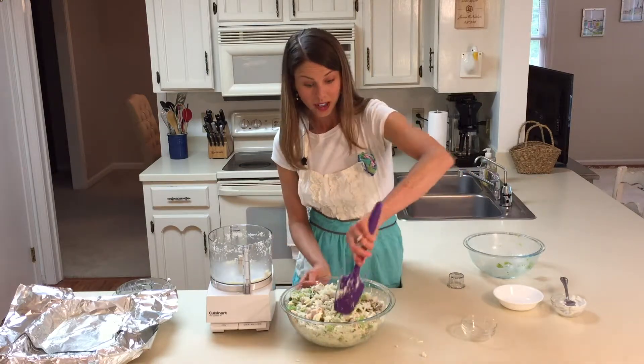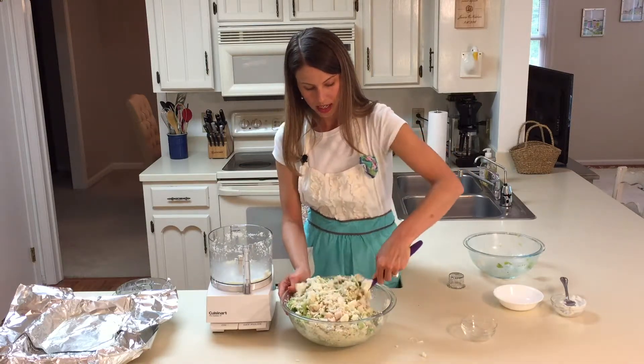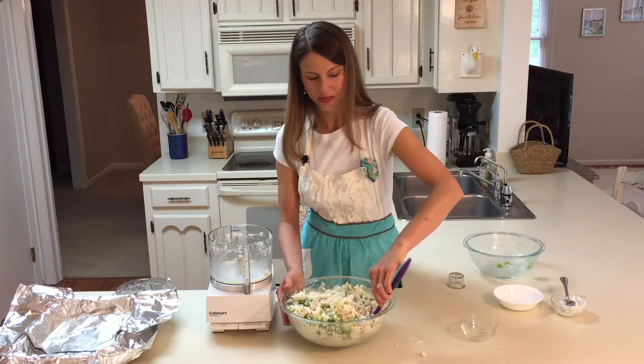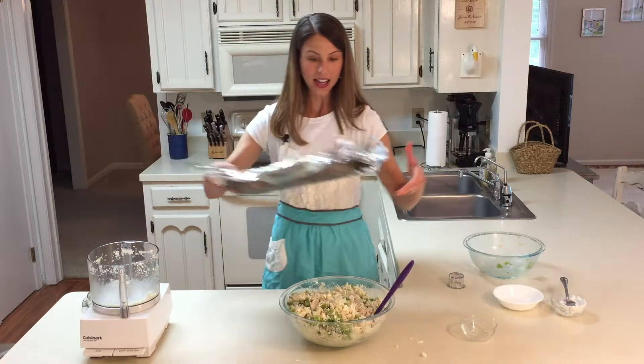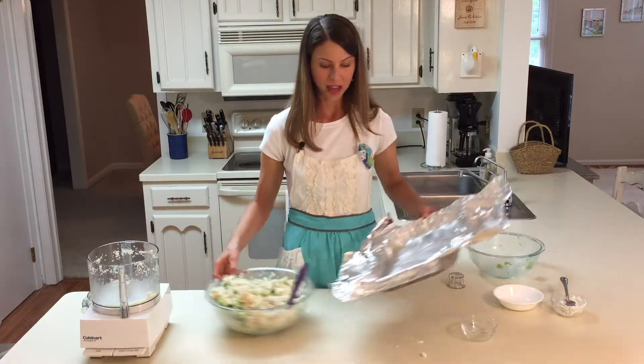It's going to be a pretty good one-dish meal. All my friend is going to have to add, if she wants, is some fruit to give her other kids a healthy meal after getting out of the hospital with the new baby.